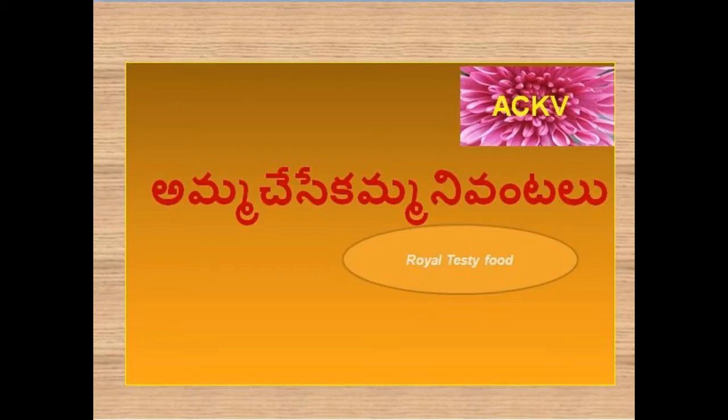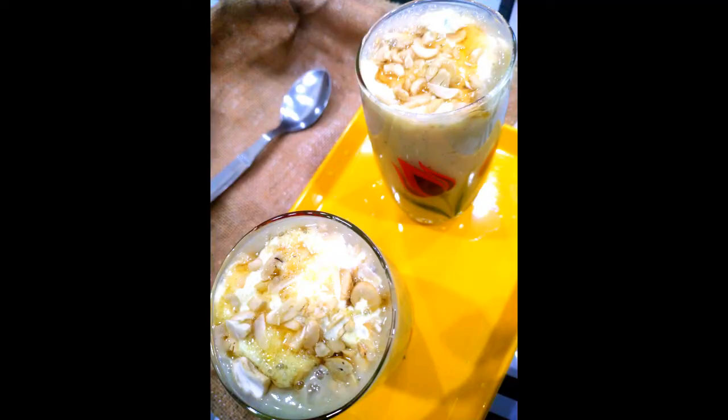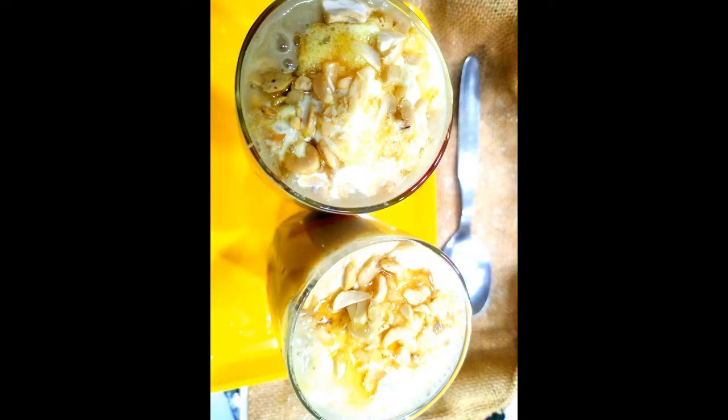Good morning, everyone. Welcome to Amma Chesa Kambani Vantalu. This is a banana milkshake.